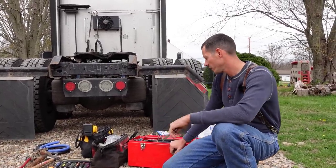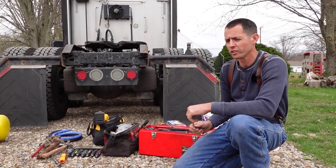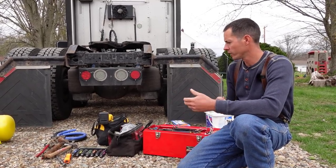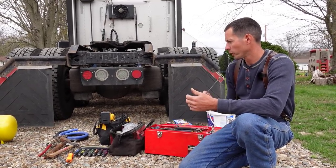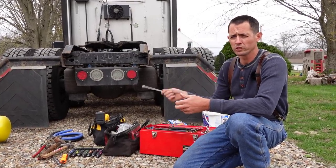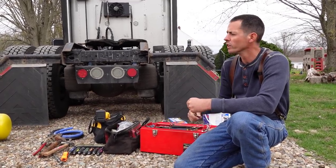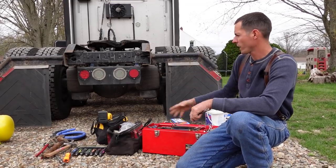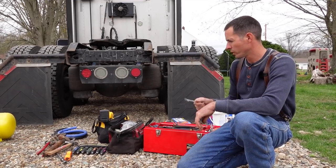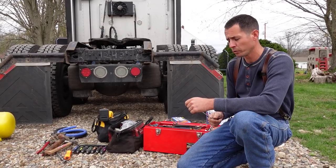Hi everybody, Ryan here. We've had some video requests and questions in the comments section — one about what stuff I carry in the truck with me, and a couple about emissions deletions and what that process looks like. So I'm going to go over that today. First, I've dragged everything out of my boxes. I've got a couple things here, maybe one or two things missing, and some other stuff I don't typically carry but I'll talk about why I have it with me right now.